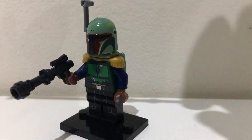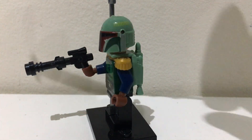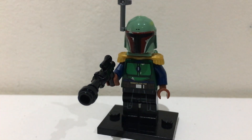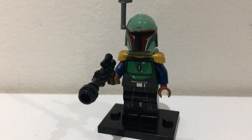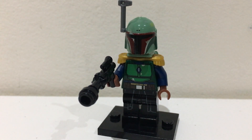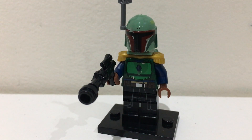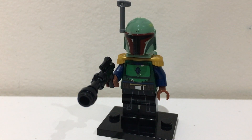Then I gave him his normal jetpack at the back and then I just gave him his helmet and his antenna from all the sets he comes in. I've also seen people use the old Boba Fett helmet as that's dark green which matches this colour. So there you have it, that's how you build Boba Fett from chapters 15 and 16 from the Mandalorian season two. I hope you enjoyed this video and remember this is the way.